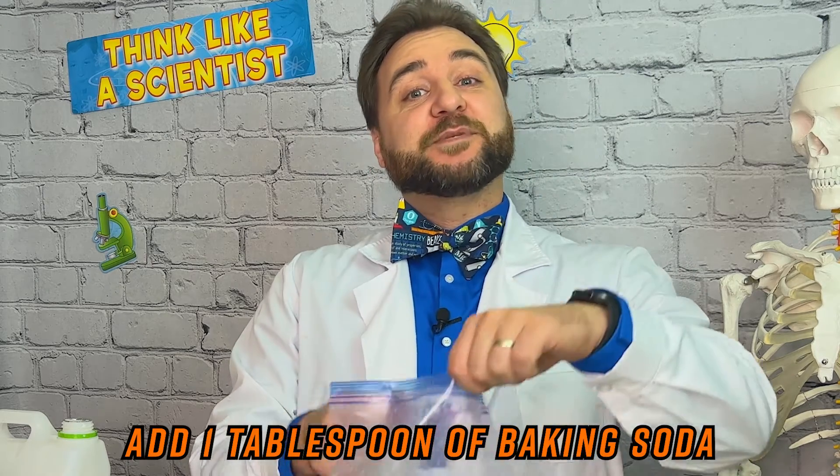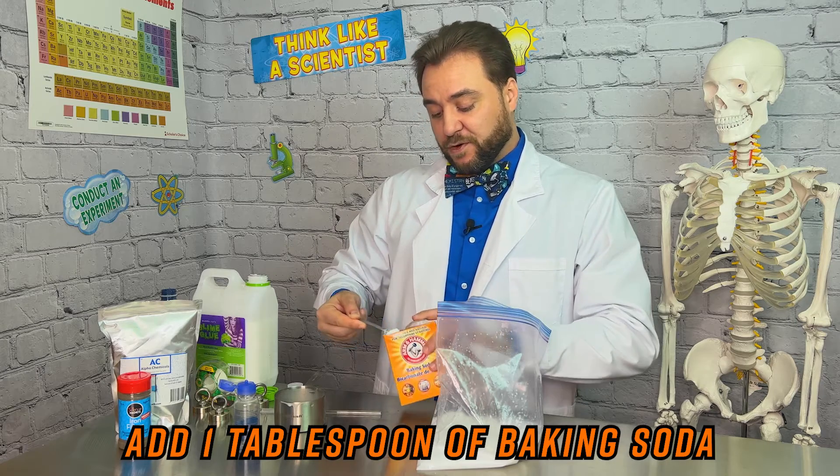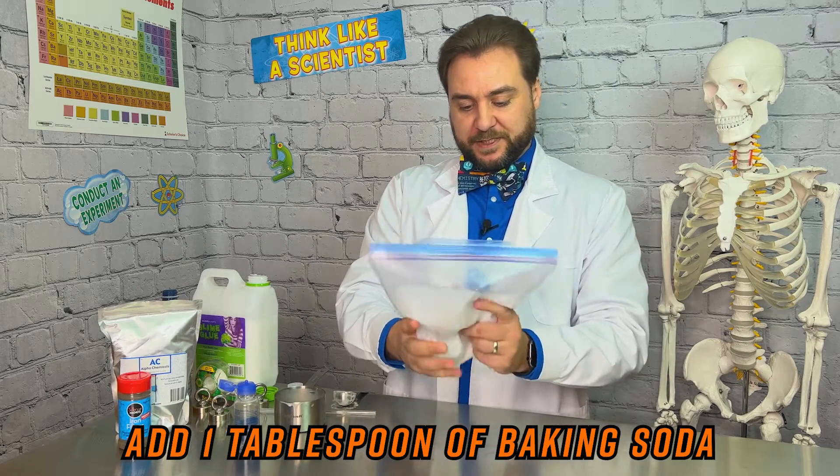Now we're going to add a tablespoon of baking soda. Adding baking soda to your slime helps give it form and firmness. And we mix it up some more.